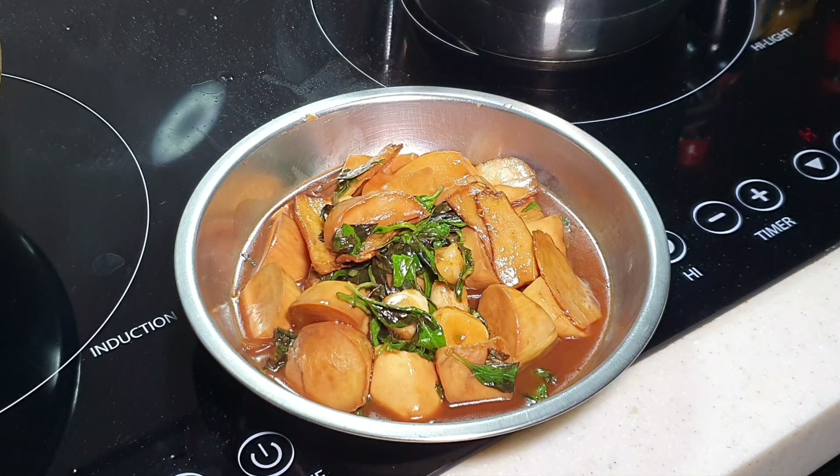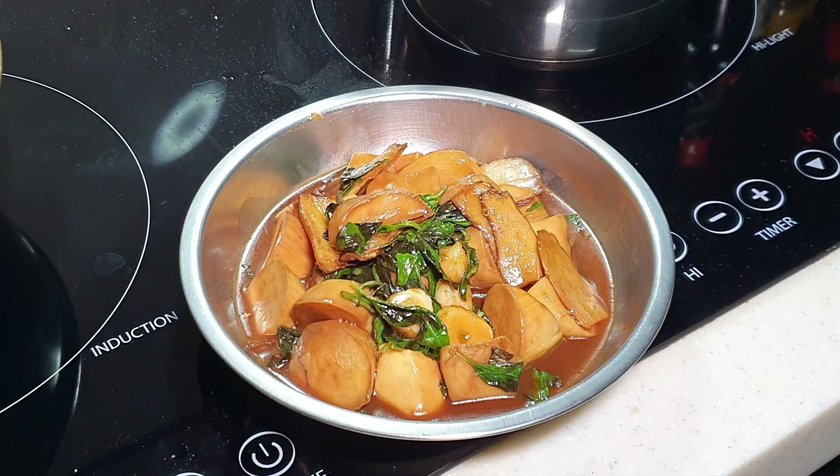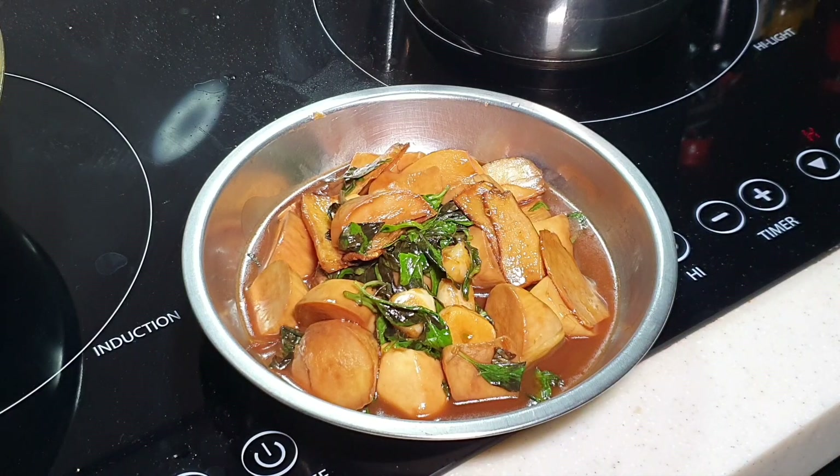Here's my 3 cups king oyster mushroom with very thick gravy — look at it! This goes very well with white rice. If you like my video, do share it on your Facebook with your friends. Come to Cooking Apa's Facebook page to click like and follow. Follow Apa on Instagram and subscribe to Cooking Apa's YouTube channel. Thank you very much, bye-bye!